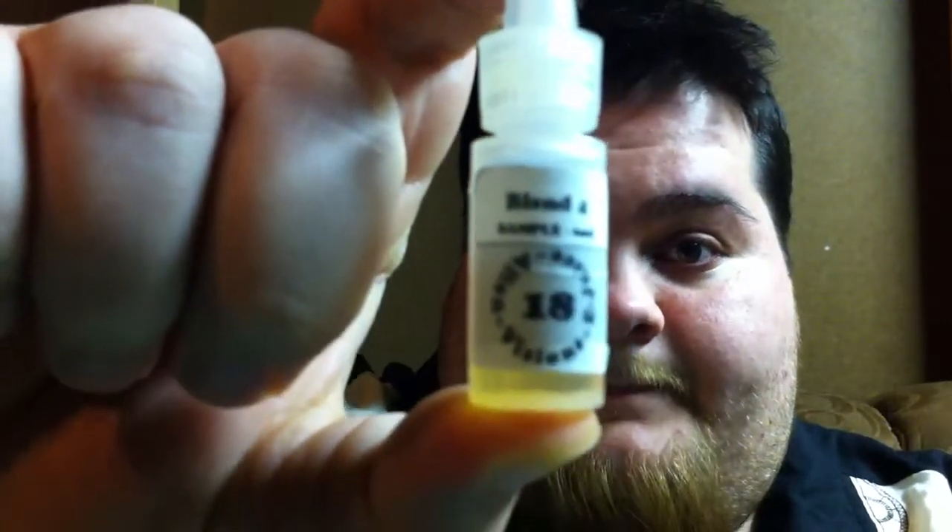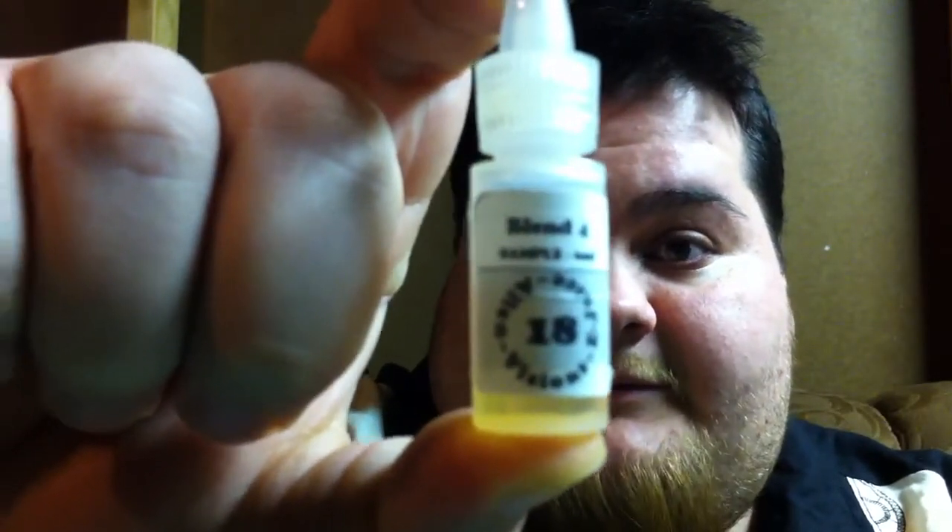So I'm going to go ahead and get this one out of the way, which we both agree, out of these 11 different flavors, is the worst juice out of them. And this is Alien Visions Blend 4, 18 milligram nicotine.